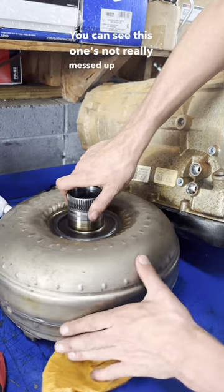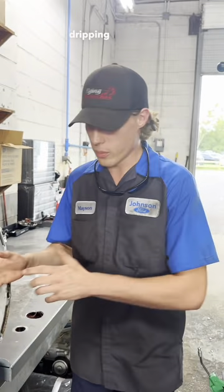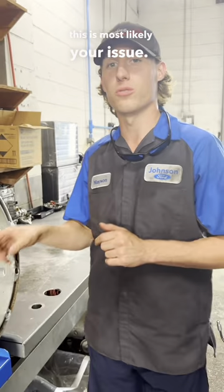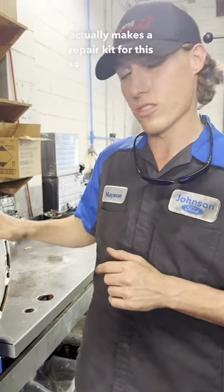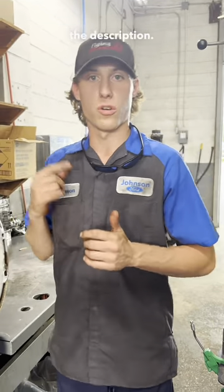You can see this one's not really messed up because I've already sent the old one back for a core. But if you have transmission fluid dripping out from inside your bell house on a 2011 to 2019 F-250, this is most likely your issue. Sun-X actually makes a repair kit for this, so you do not have to replace the entire pump. Check out that Sun-X kit — I'll try to link it up below in the description.